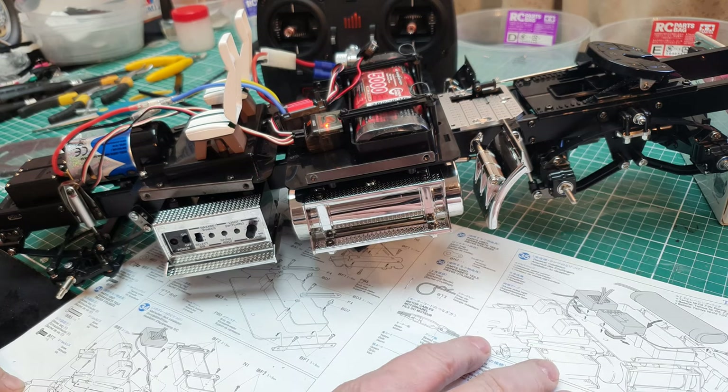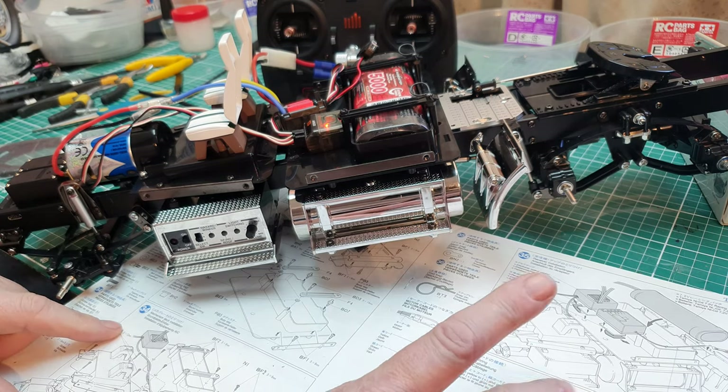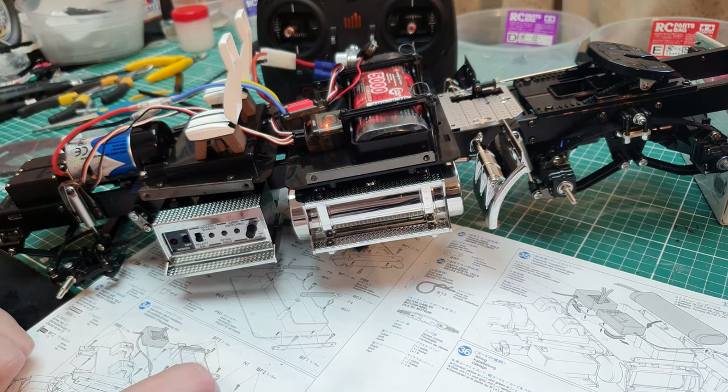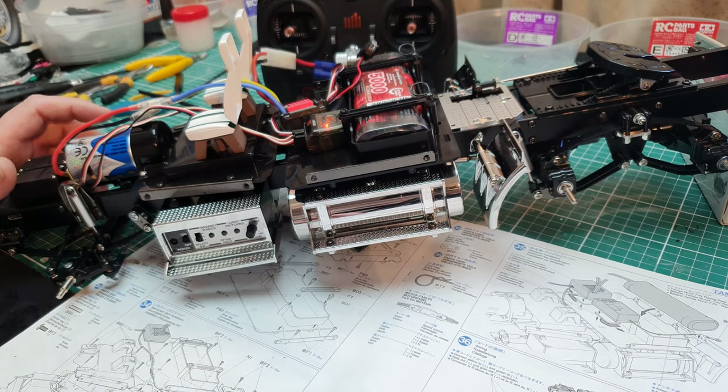That looks pretty good to me. That is steps 34, 35, and 36 done - all in short space.